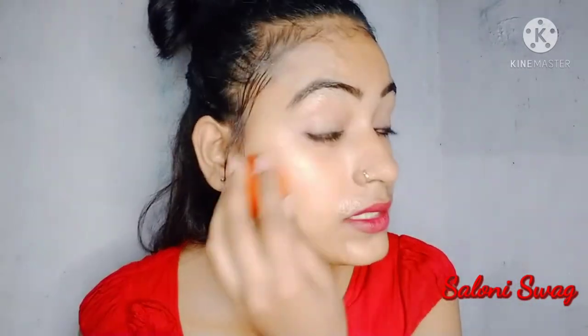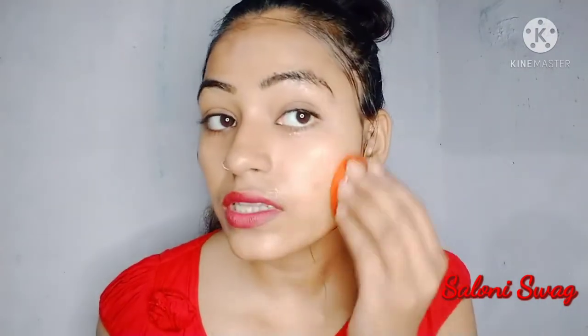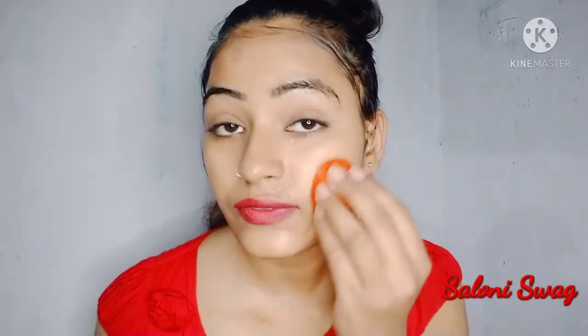Guys, it helps to improve your blood circulation and you will get a pinkish glow skin. After 10 minutes you have to rinse your face with normal water.